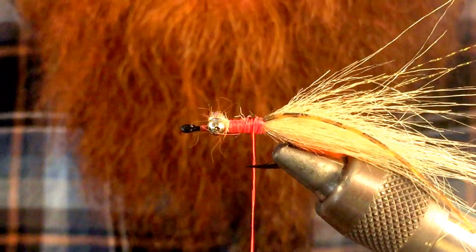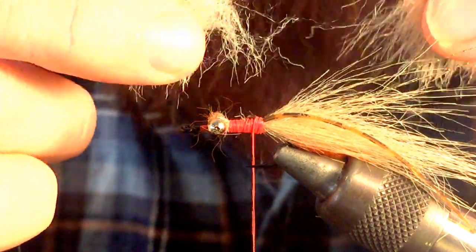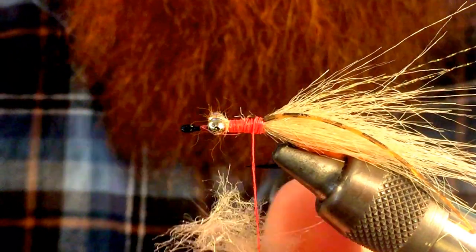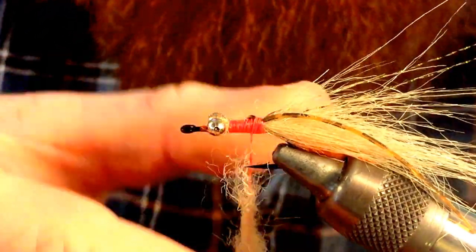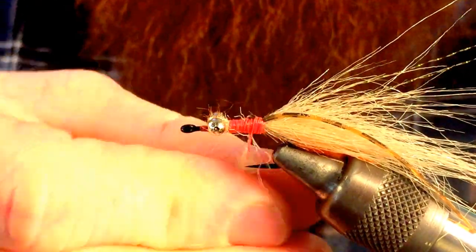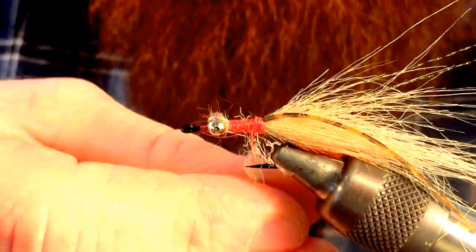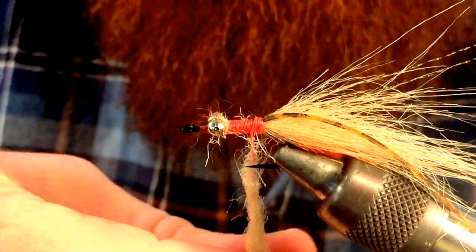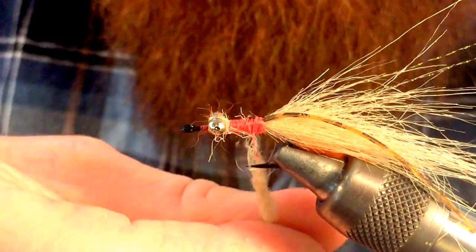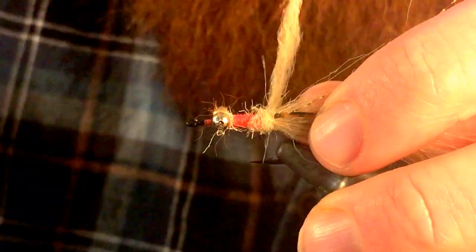Next we're going to take a little tuft of craft fur that we had extra and we're going to go ahead and dub this in — no need to waste any. Just use the little piece that we just cut off; usually it's just the right length of strands to dub in.